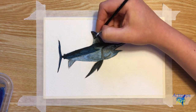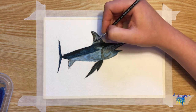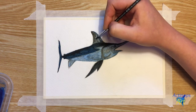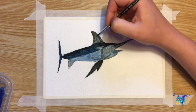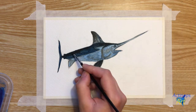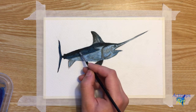The swordfish might look like it uses its sword to stab or impale its prey, but it is actually used to slash and stun or injure the prey, which makes prey more easy to catch. They feed on a variety of prey including herring, lantern fishes, squid, mackerel, barracudas, and rockfish.